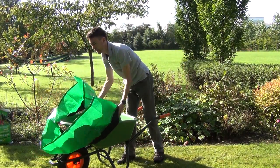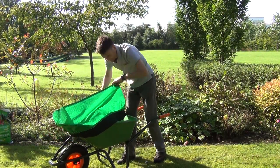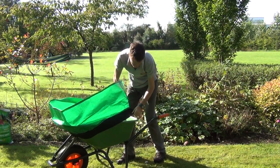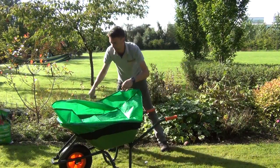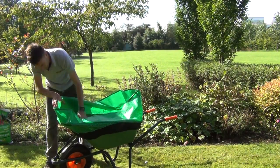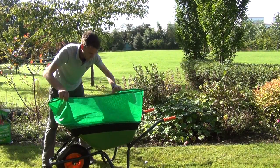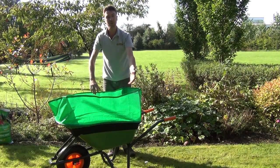So we're just going to put it in place here now. Bring it over the top of your barrow and then using the elastic we can just pull it into place. A little bit of fine-tuning.